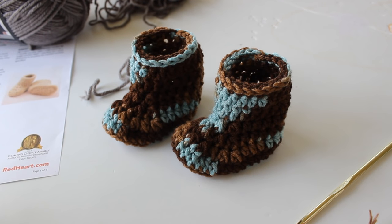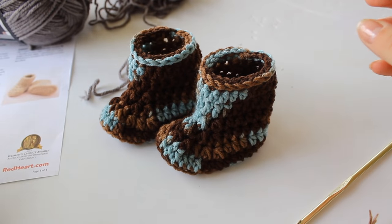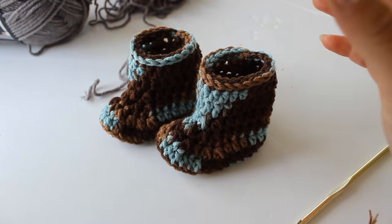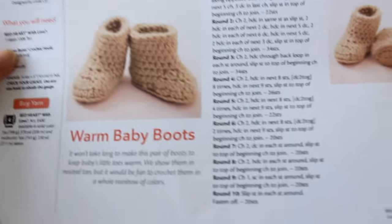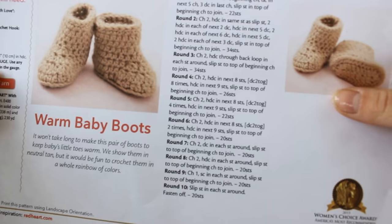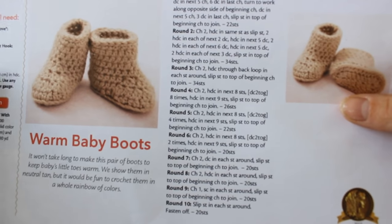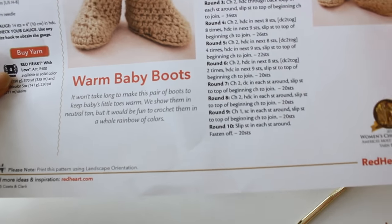Hello everyone! In this video, I'm going to teach you how to crochet these really cute baby boots. They are by a Red Heart pattern and the pattern is considered experienced, but I really think even a beginner can follow along with this video and make these really cute warm baby boots.